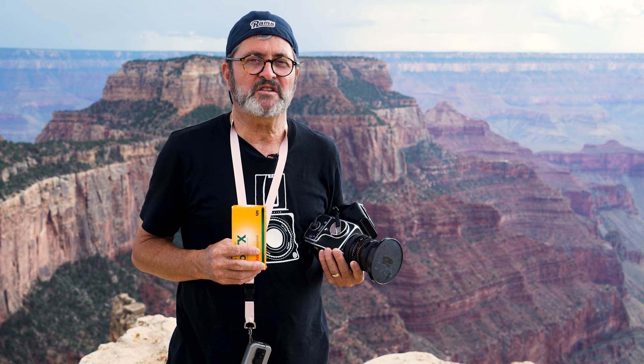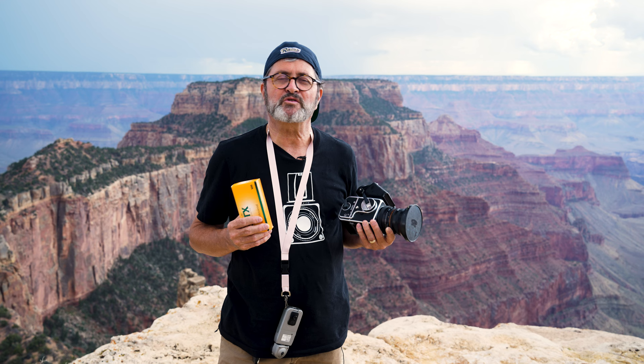In film, you expose for the shadows and print for the highlights — unlike digital photography, which is almost the opposite, where you expose for the highlights and print for the shadows. So when I shoot at 800 rather than 1600, but push it two stops in processing, it gives me a really good, dense negative which opens up those shadows and gives me exposure in the shadow areas.